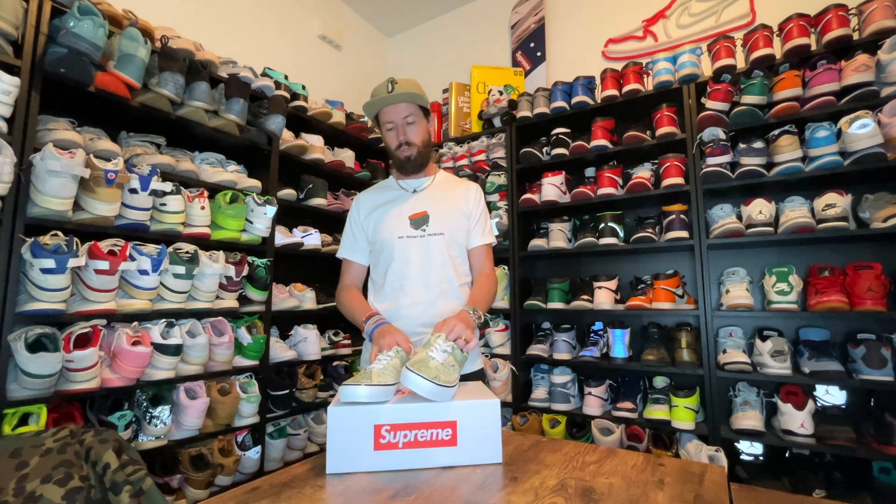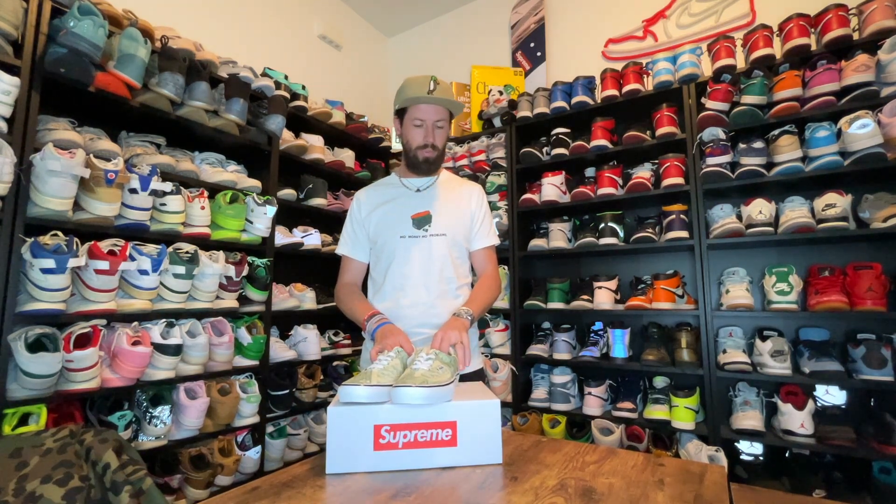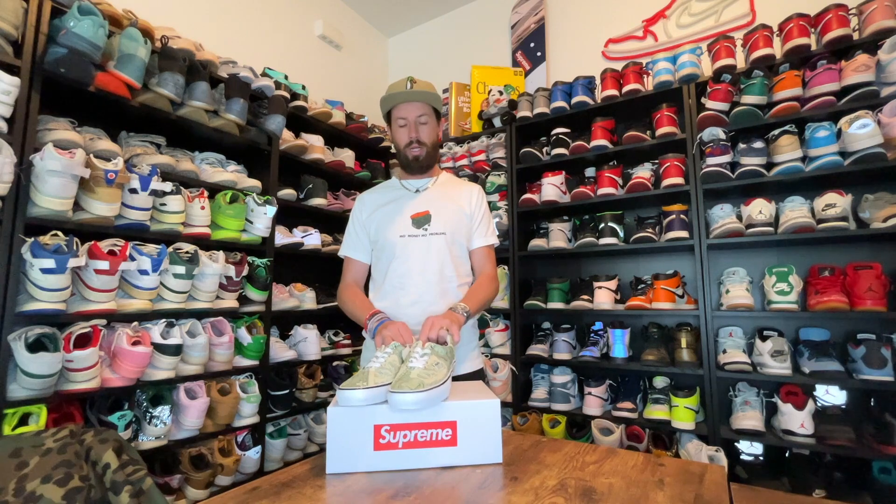Let me know what you think about Supreme as a whole. Recently their stock isn't selling like it used to — it's definitely sitting for a little longer, which is allowing more and more people to get their stuff. Is that a good thing? Is Supreme dead, as people are asking? Anyway, I like the shoes. Like, share, comment, subscribe, and I'll be back again with another review soon.